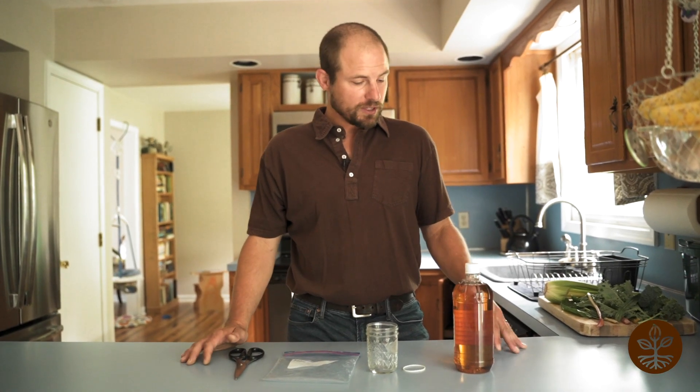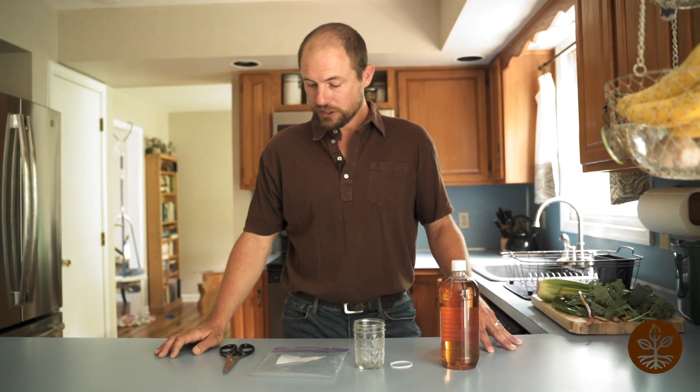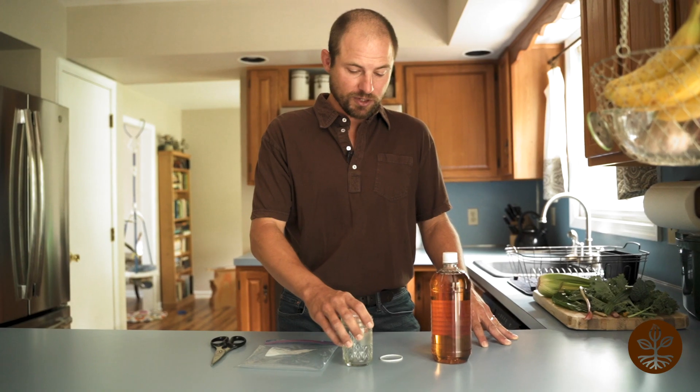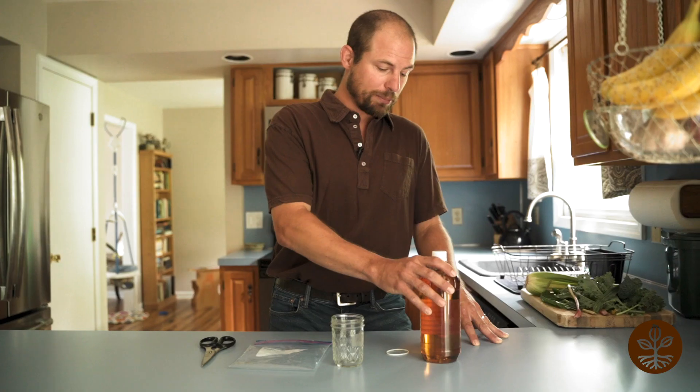So this is how we make a fruit fly trap — a very effective homemade way of controlling fruit fly outbreaks in your kitchen. We have scissors, a plastic bag, and a glass jar. I like to use glass instead of plastic so I can see all the carnage in there. And a rubber band and apple cider vinegar.